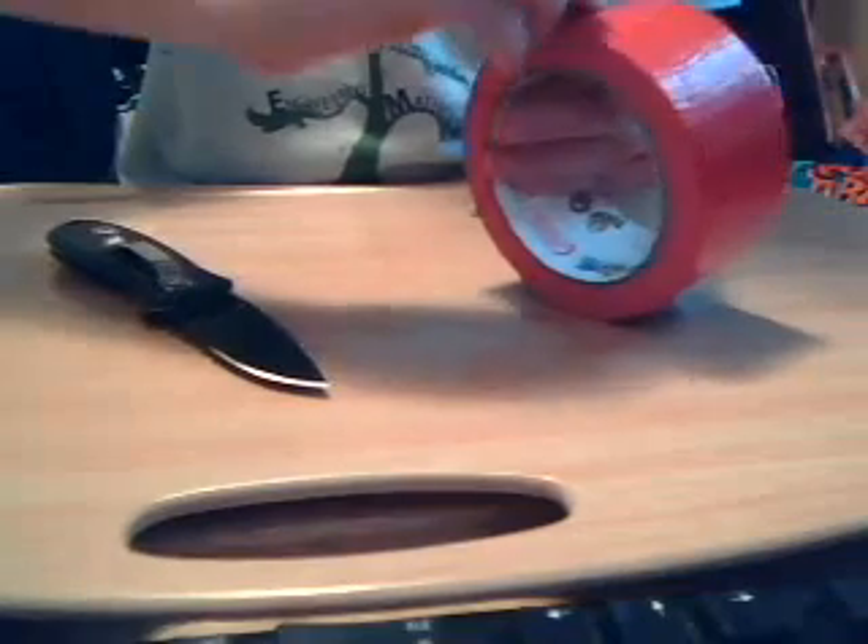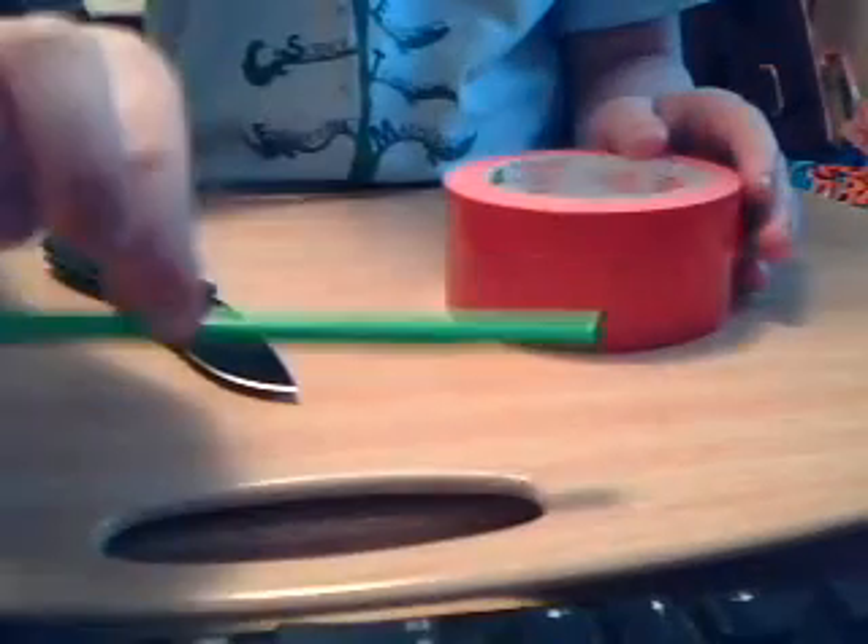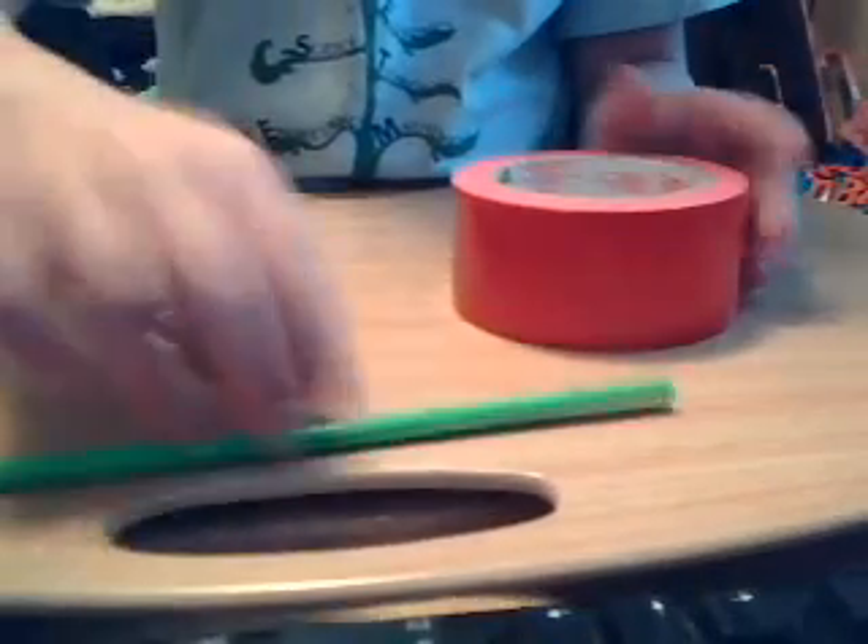Now you can put some more tape on there just to make it look a little bit better. And now for the tricky part. This is the tricky part. You'll need both your straw, your finished stem, the other different colored duct tape, and some scissors or a knife.